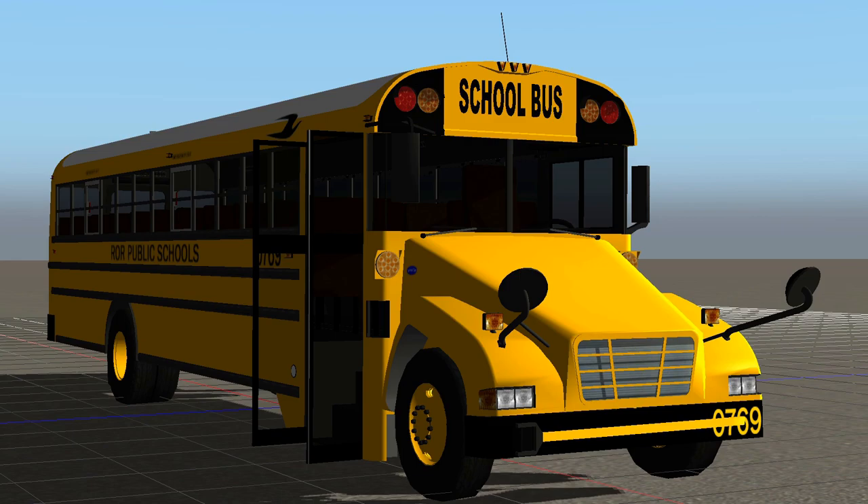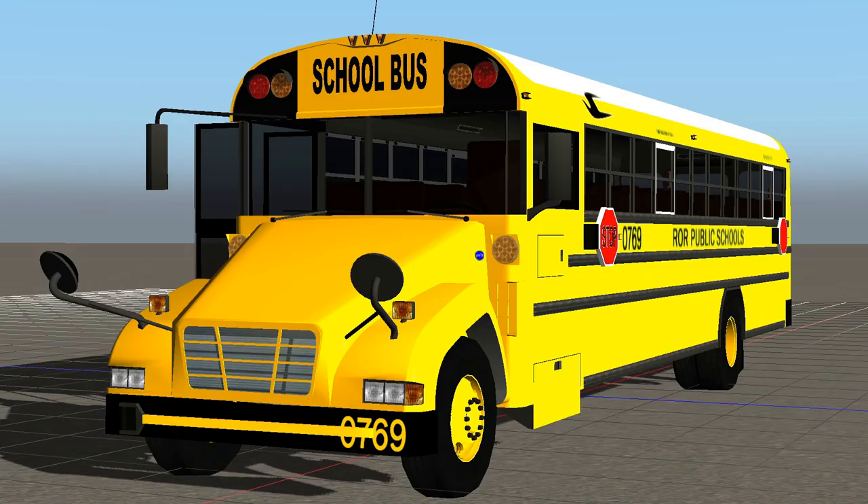Yo, what's going on everybody, ChoCatGaming here, and welcome back to the channel. Today we're taking a look at Grayson's first generation Bluebird Vision Pack, and it comes in Handicap, Short, and Standard Variants.